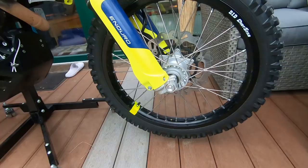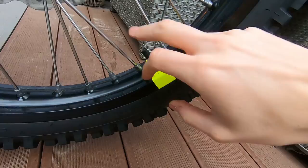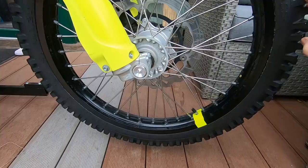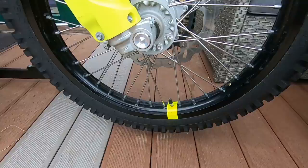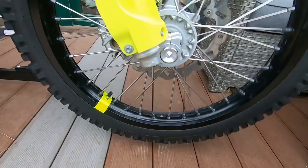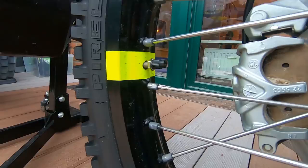A small feature I added is neon tape around the valve stems on the wheels — I like the look, and I did it on the back side too. I got inspired by pictures of the 901. It's also helpful at the gas station when you want to check or adjust tire pressure, so you can immediately find your valve. You can choose the size and wrap it around the rim.